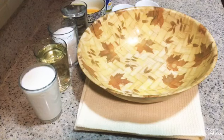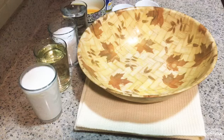Assalamualaikum warahmatullahi wabarakatuh. I hope you are all well today. God willing, I will bring you an easy brioche recipe where we replace butter with oil. The steps are simple and easy, and the ingredients are available in every home. Follow me step by step and I hope you enjoy the video.